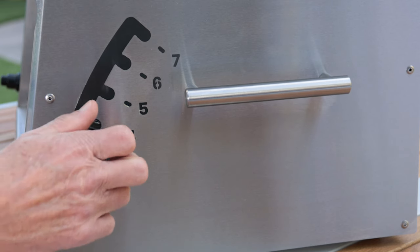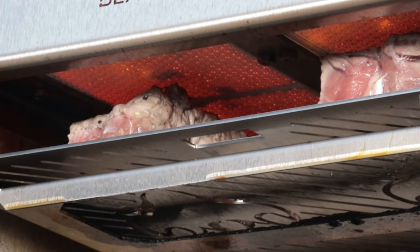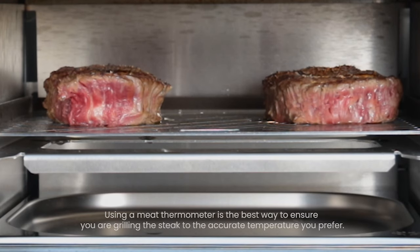Raise the grill grate back to the previous level to sear the other side for 60 seconds. Next, adjust the lift handle back to level three, and grill until you are close to your desired doneness.